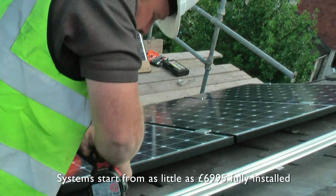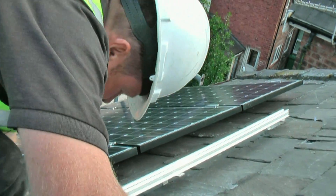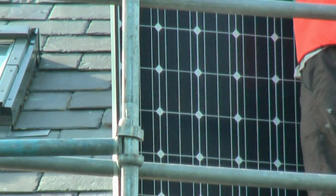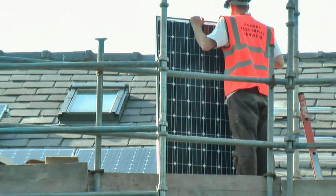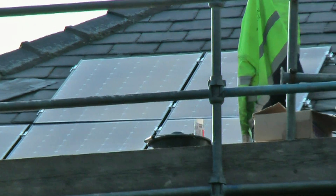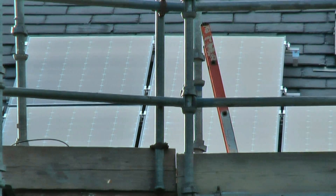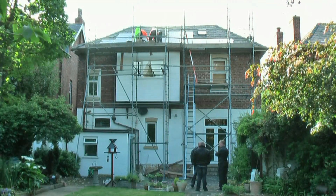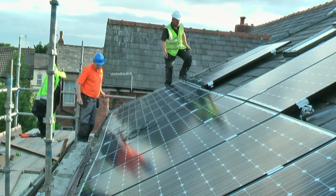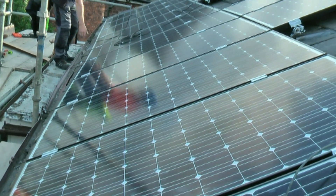We have now started to install the solar panels. The panels have to be installed in a particular sequence. When all the panels are mounted onto the rails, they are then interconnected, and all the wiring is then fed into the loft, ready to be connected to the inverter later.